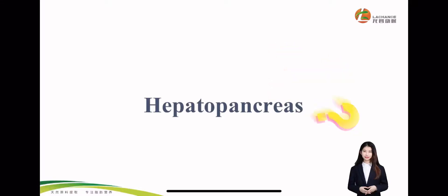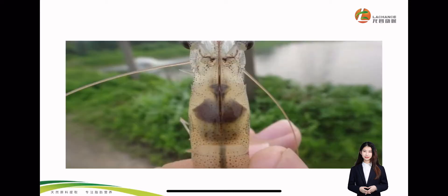Hello everyone, this is Jackie. Welcome to our YouTube live show. Today I will show you some information about what is hepatopancreas and how to keep the hepatopancreas healthy. As you can see, this is a hepatopancreas of shrimp.